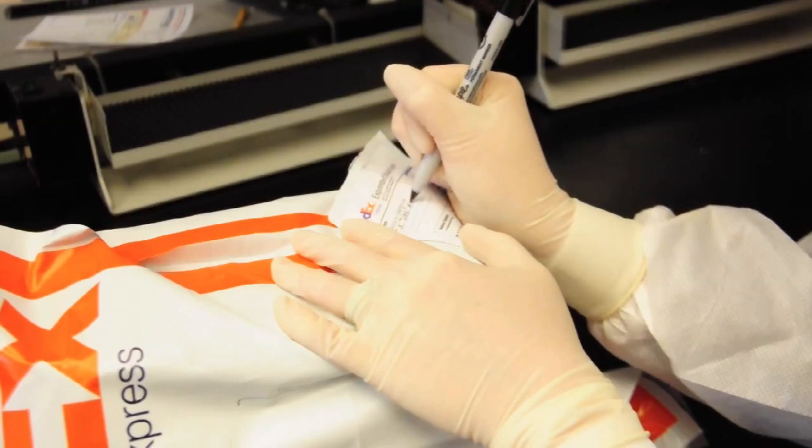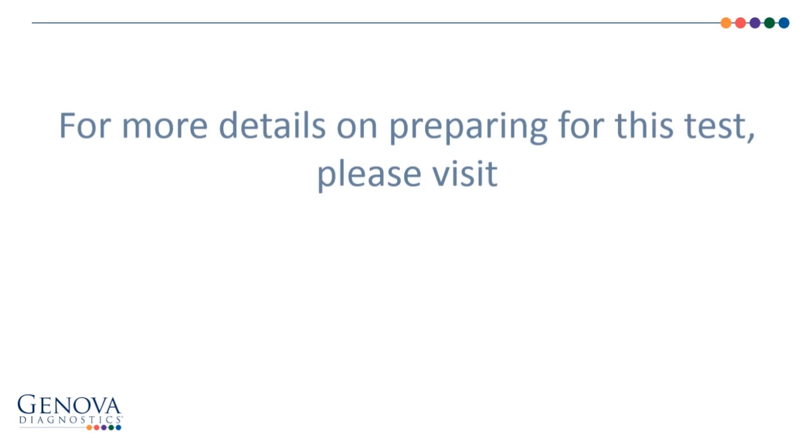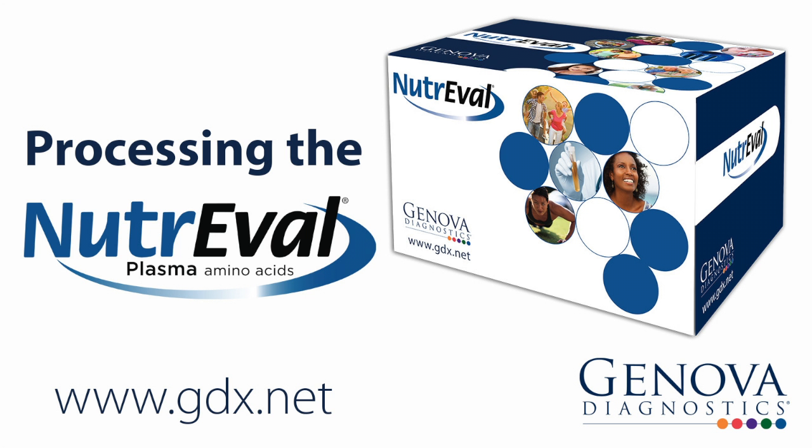Make sure the FedEx shipping label is completely filled out. For more details on preparing for this test, please visit our website at www.gdx.net/tests/prep. Thank you for choosing Genova Diagnostics.